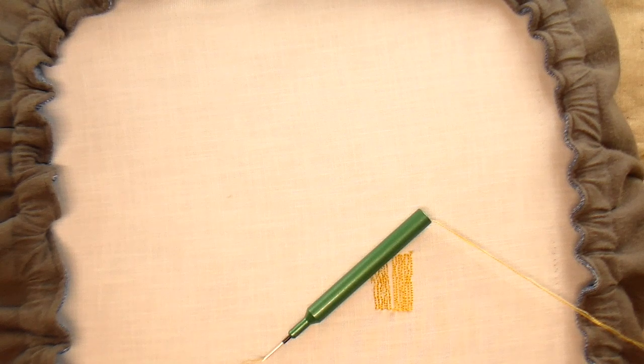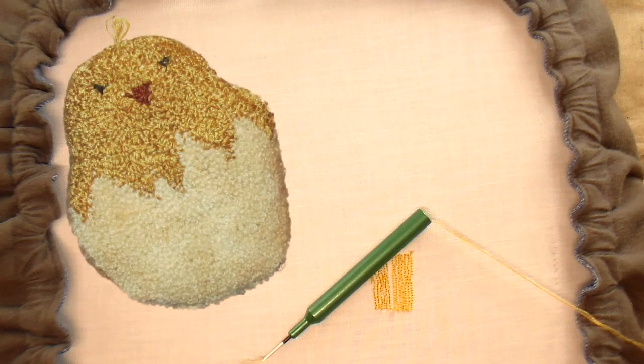I really like using variegated threads to punch. They add a lot of variety to the piece, but sometimes I just want to add a little flex of color, more of a mottled look to a project, like in the top of this chick.